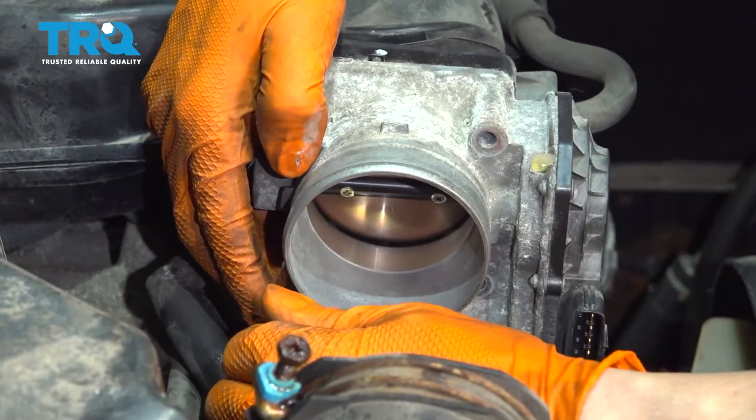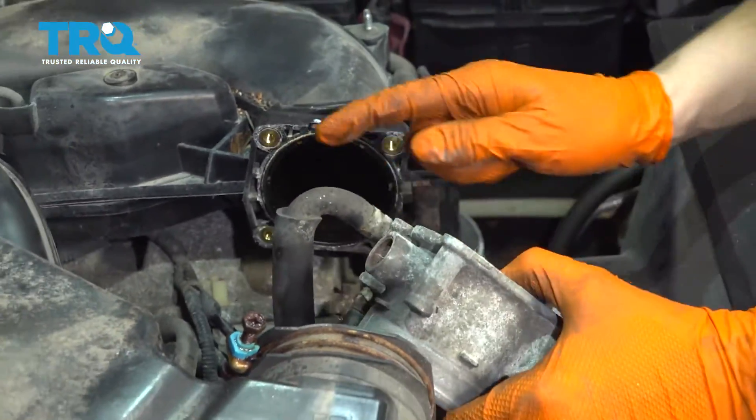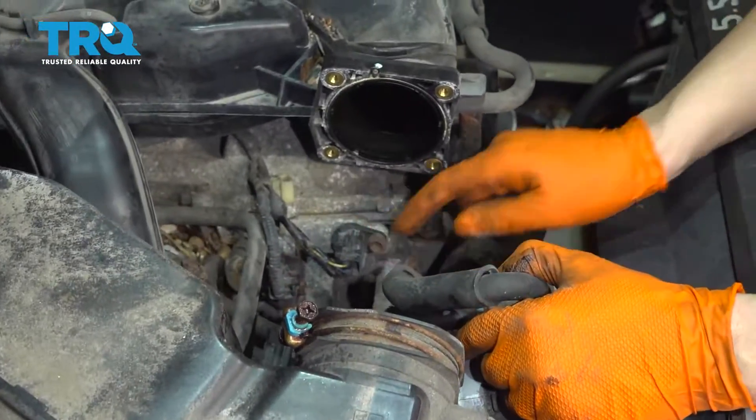Make sure your throttle body doesn't fall off. With all those removed you can pull the throttle body off — you don't have to disconnect these two hoses, you can just set this aside. Right here is your cam sensor that we have to replace.